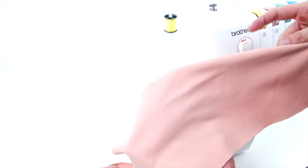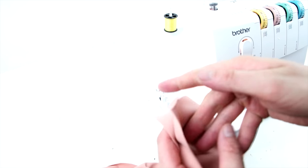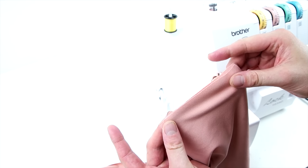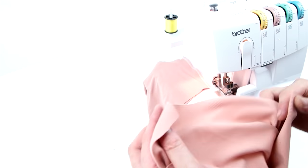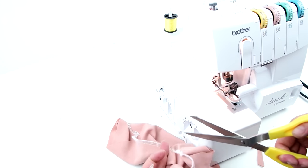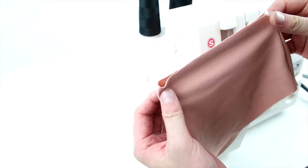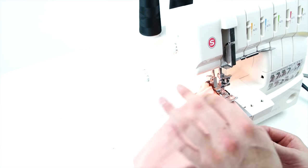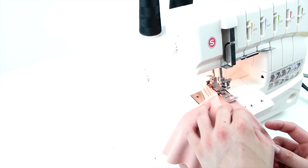Next, we're going to be assembling the sleeves. Flip them in half, place right sides together, and sew up that bottom edge. Do this for both sleeves. Next, hem the sleeves using the coverstitch — roll that edge over and sew all the way around. If you don't have a coverstitch, just use a zigzag stitch. Repeat this process for the other sleeve.